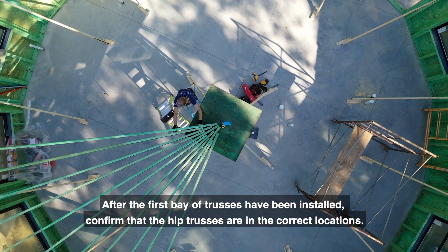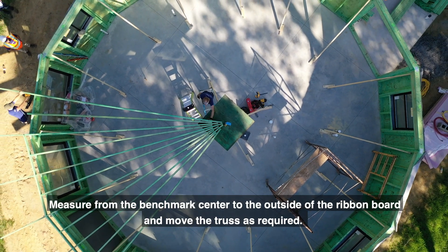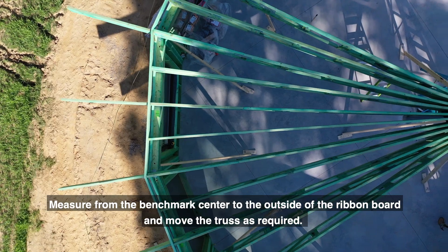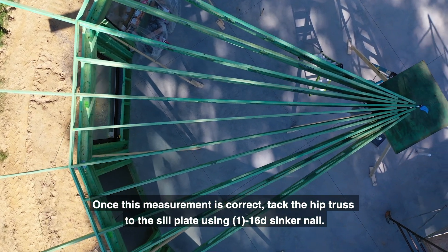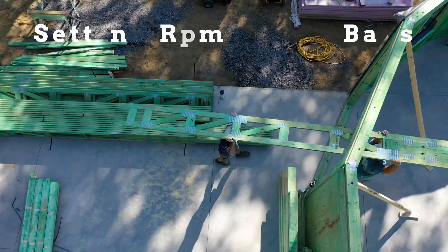After the first bay of trusses has been installed, confirm that the hip trusses are in the correct locations. Measure from the benchmark center to the outside of the ribbon board and move the truss as required. Once this measurement is correct, tack the hip truss to the sill plate using one 16D sinker nail.